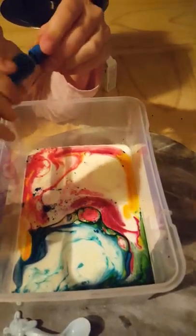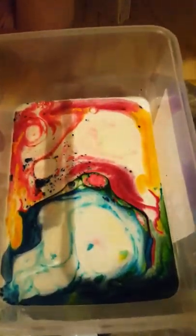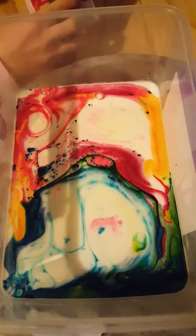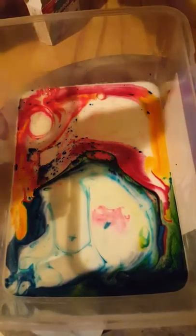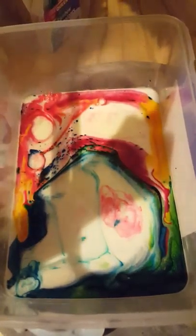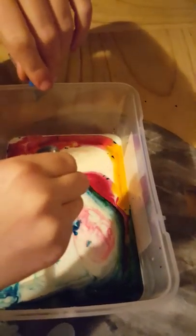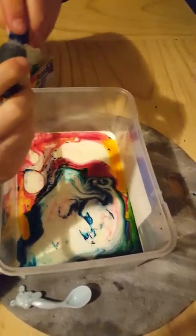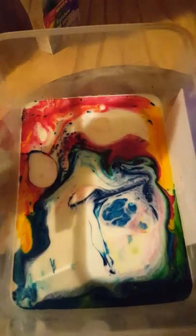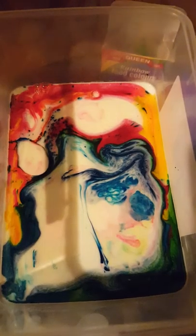Can I get some more blue? Isn't that awesome? Let's put some blue. Pink, pink, pink, pink! Oh my god, it made pink. Some more yellow.